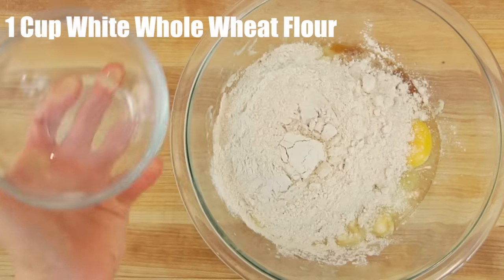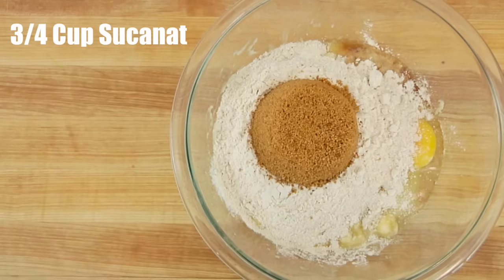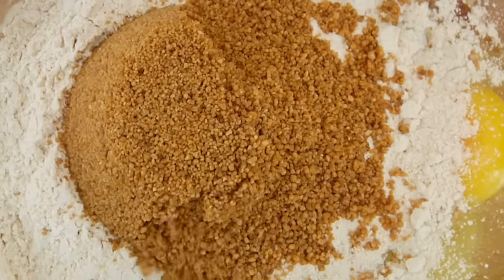Then I've got one cup of white whole wheat flour. If you've never worked with white whole wheat flour before, it is completely a whole wheat flour, but it's a little bit lighter and fluffier than your traditional wheat flour, so it's really great in a baked good like this. Three quarters of a cup of sugar cane natural — it's also called sucanat. You could also do a turbinado sugar or a coconut sugar; they all get the job done.